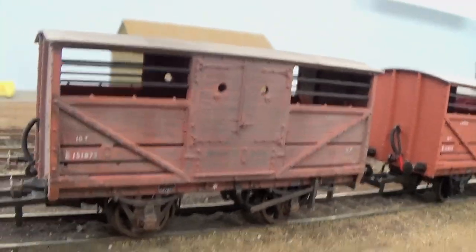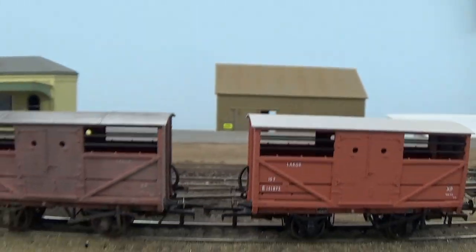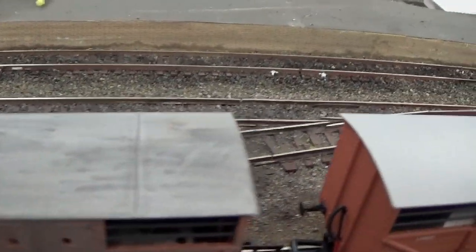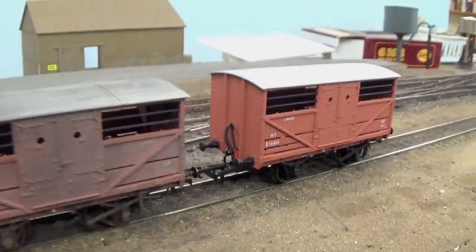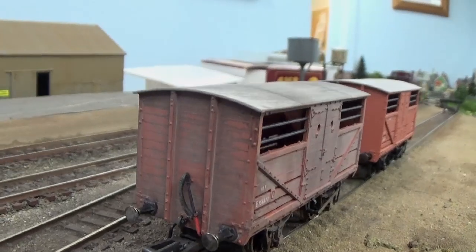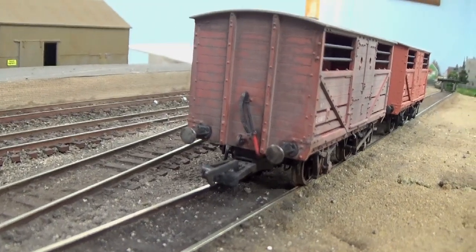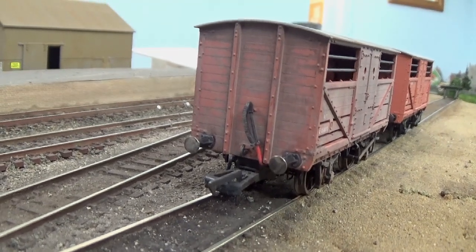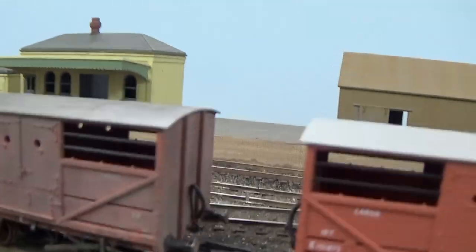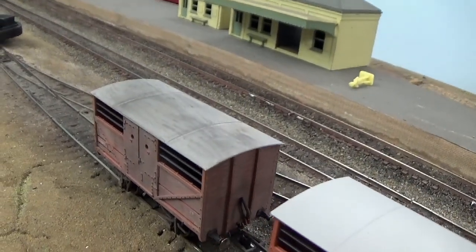There we have it. You can see even the chassis is all weathered. The sides of the van compared to its neighbour have been toned right down, and if you look at the roof it's got visible signs of wear, compared to the one next to it. It all depends on your taste, but I sort of prefer the weathered look myself — it adds a bit more realism. You can do the buffers as well. I like to paint the face of the buffer silver and then rub off the centre section. You can just keep going until you get it really weathered. It's a simple process.